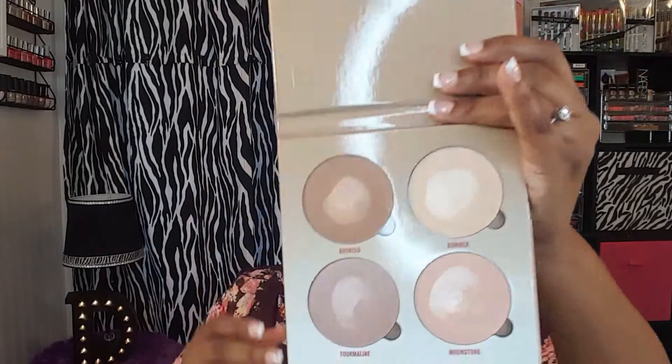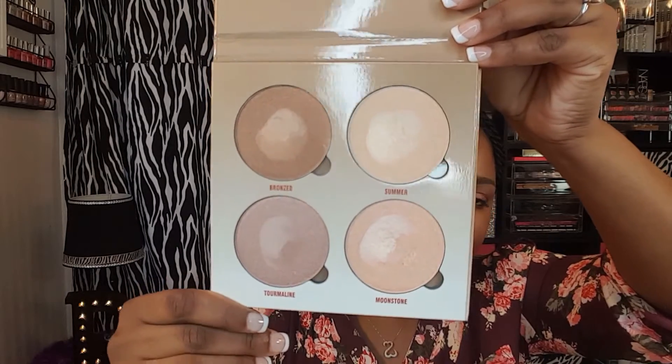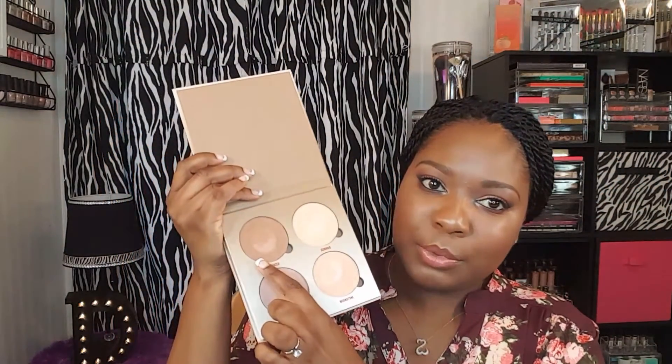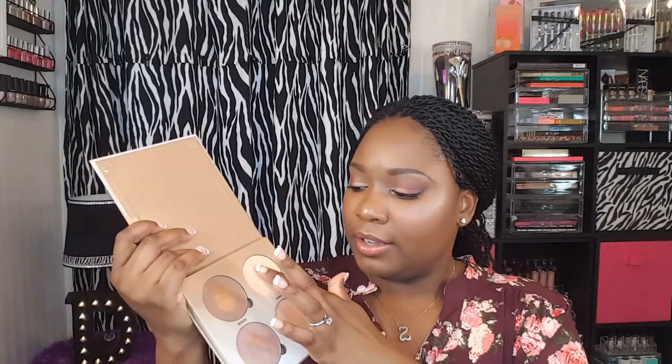I'm just going to show you how the palette looks and these are the shades. You have Bronze, which is one of the darkest shades. Summer, which is the lightest shade. Tourmaline and Moonstone. And I'm just going to really quickly swatch these for you guys.